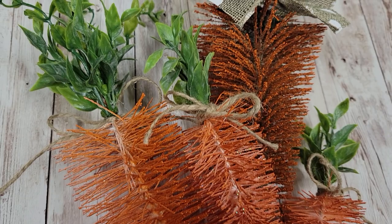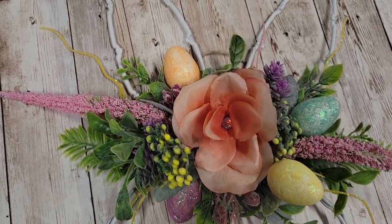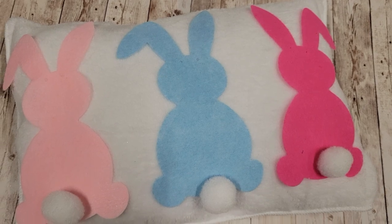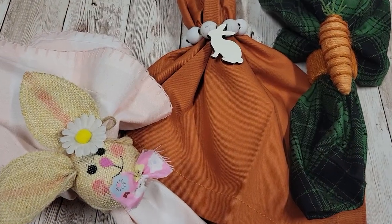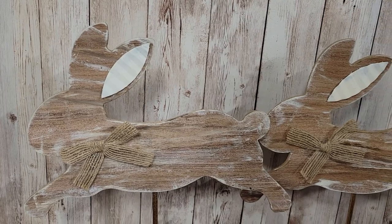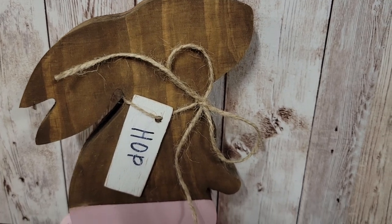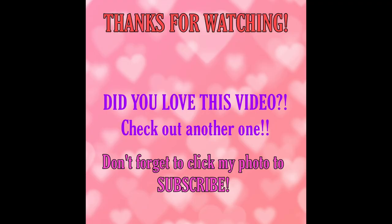What did you think about all of those dupes? I absolutely love how each one of them came out and I cannot wait to use them to decorate my house for spring and Easter. Don't forget to catch my decorate-with-me video coming up next week — I haven't decorated my house for spring since 2019, so I'm chomping at the bit. Turn on those notifications and subscribe, and if you loved what you saw today, hit that like button. Leave me a comment letting me know which one was your favorite. Until I see you again, I'll craft with you soon — bye!